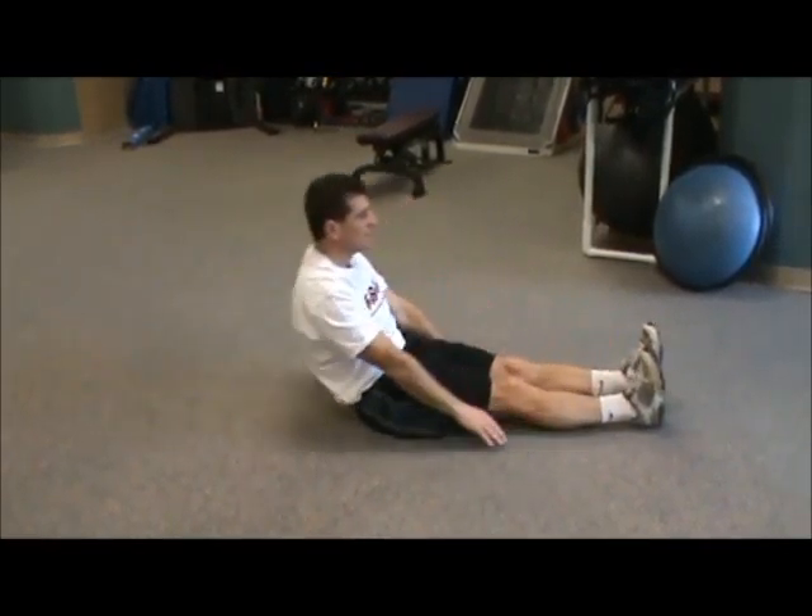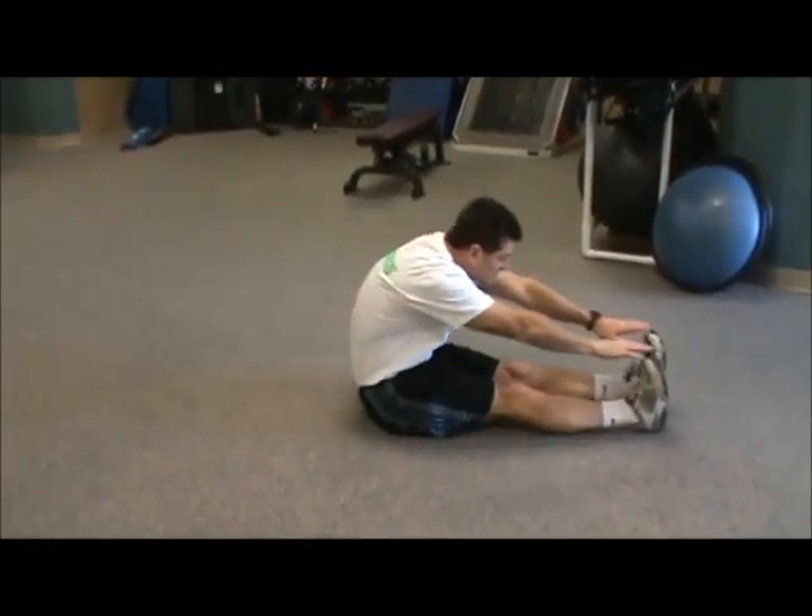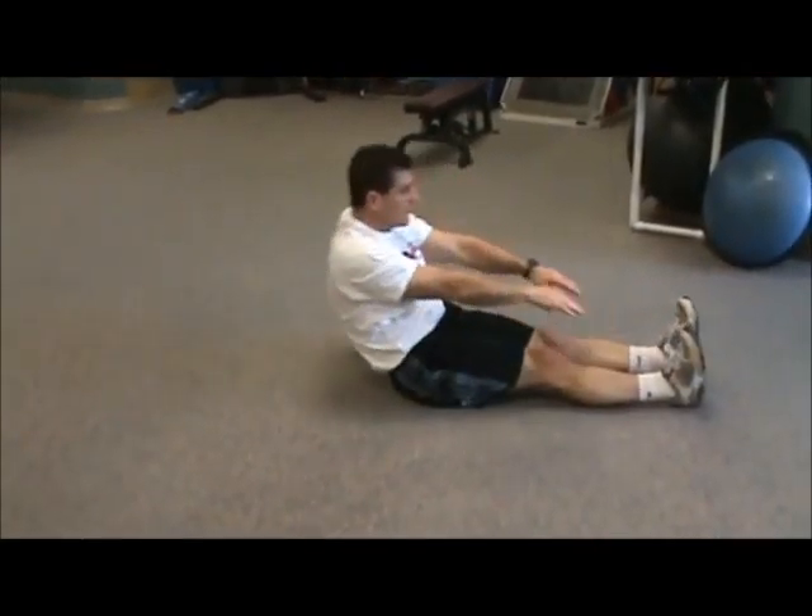To make this exercise a little easier, you can bring your hands up over your head, reach for your toes, and then lower your body back down.